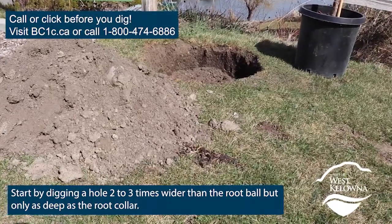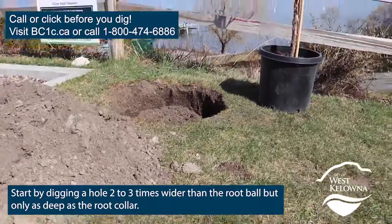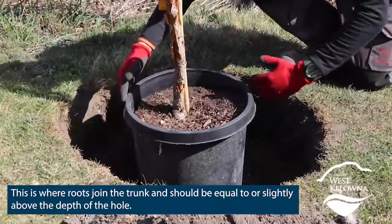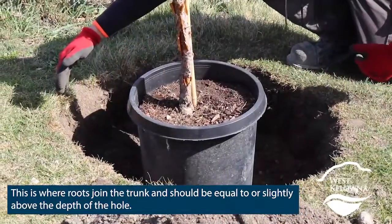Start by digging a hole two to three times wider than the root ball, but only as deep as the root collar. This is where the roots join the trunk and should be equal to or slightly above the depth of the hole.